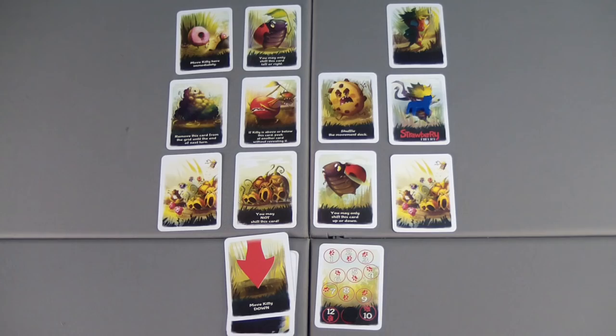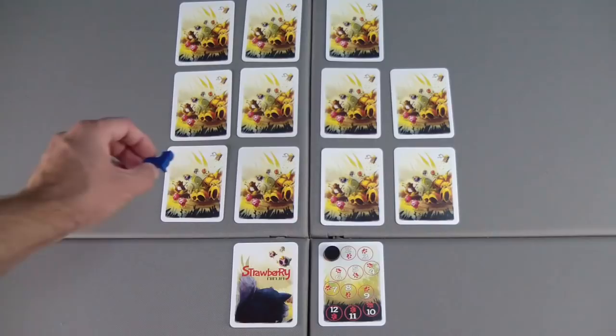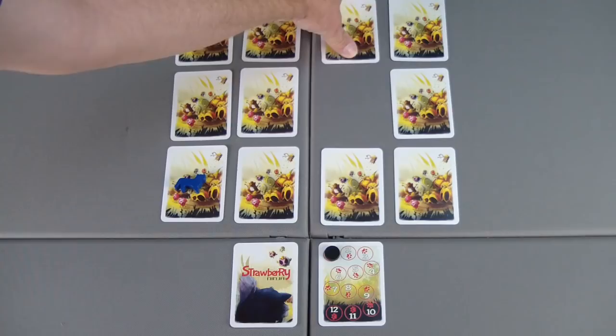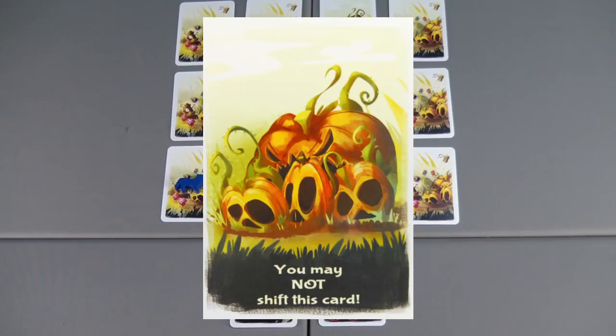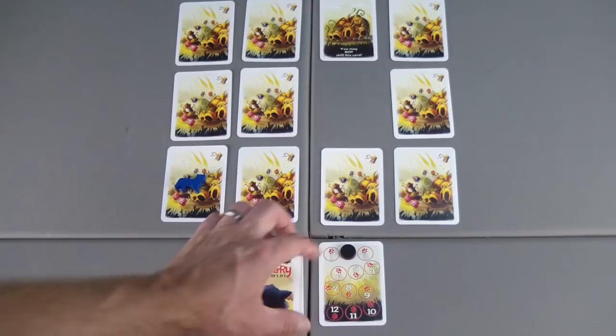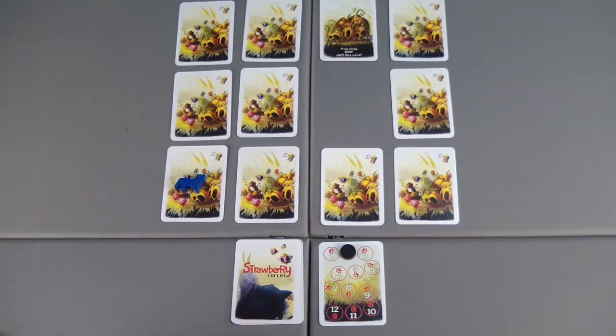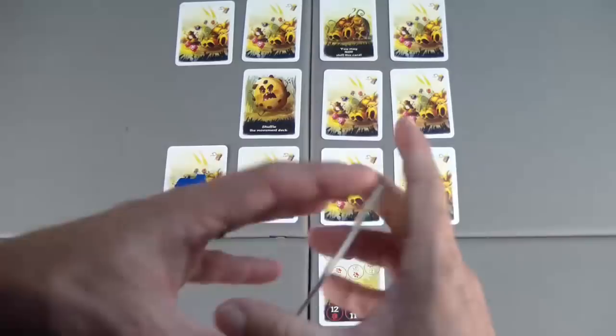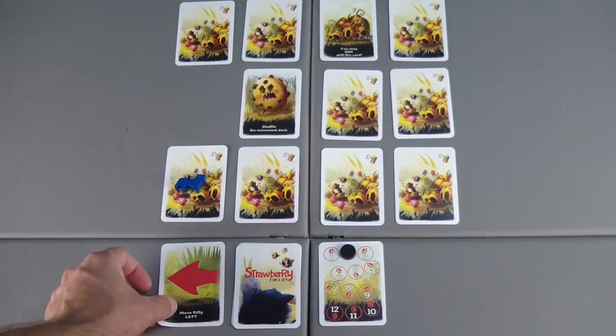Now we will reset using the same deck of cards and get all set up again. We'll place kitty down in the bottom corner and begin our next round to see if we can catch the Strawberry Ninja a second time. You may not shift this card — the kitty is going to move down. If you cannot move off the grid, the kitty will stay right where it is. Moving to turn two. Shift, shift, reveal — shuffle the movement deck. That down card gets mixed right back in. We move to the left, which we cannot do because we are already on the edge. Not going to pounce — moving into turn three.